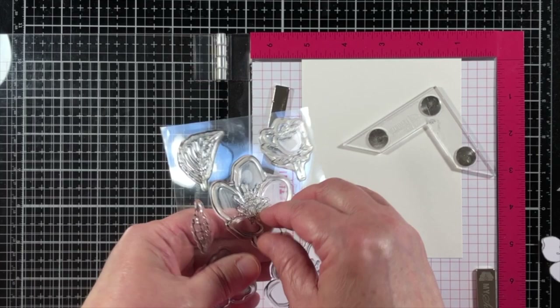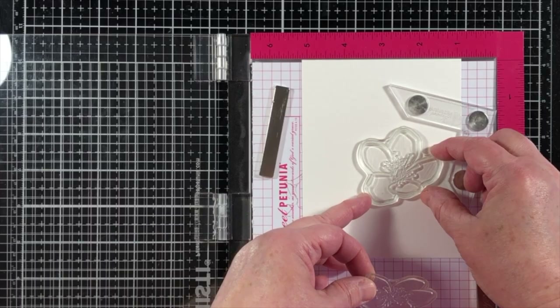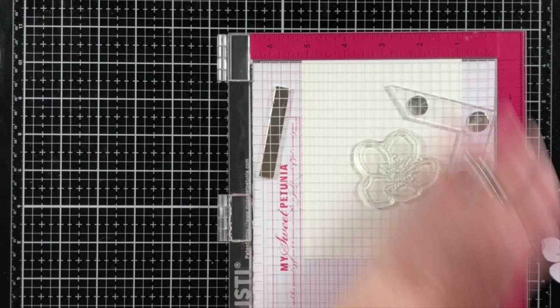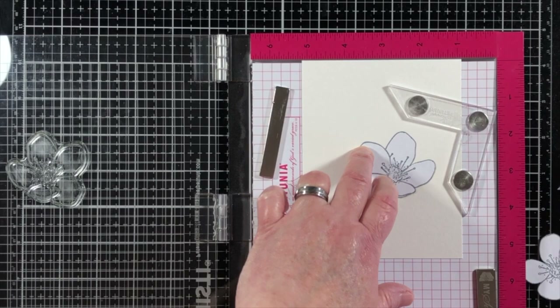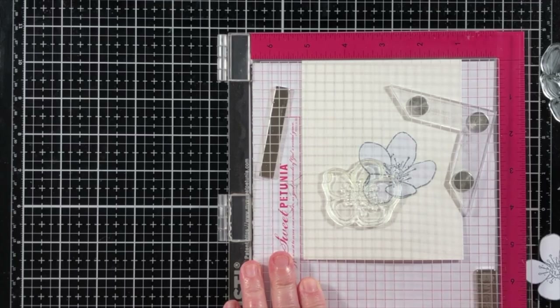I've already cut a few masks out of some masking paper and I will use those to place on top of the images that I would like to have appear on the front of the design. Anything I stamp over the masked area will appear as background. I'll start out by stamping onto a piece of watercolor paper with the Ink on 3 Fade Out Ink, and I like to give it two or three stamps to really be able to see that ink. If you want a lighter fade out ink color then just use one application, but I like to give a couple layers so I can see it well through my eyeglasses.